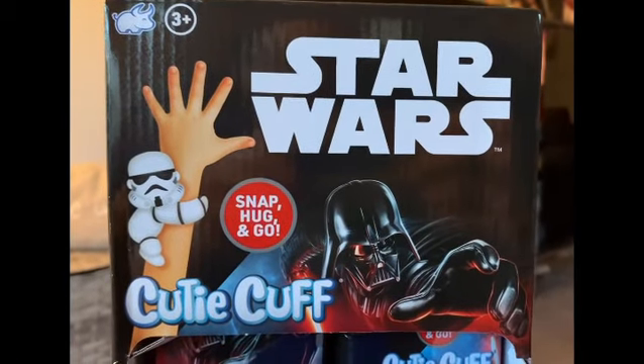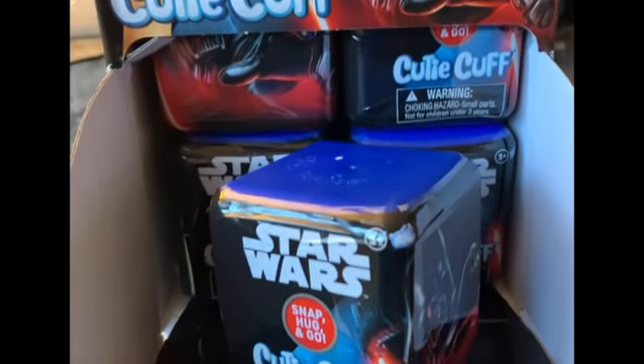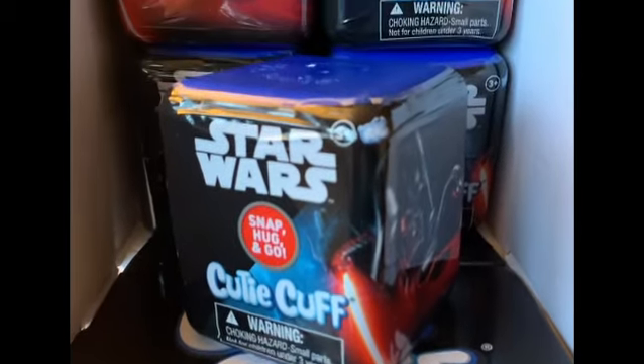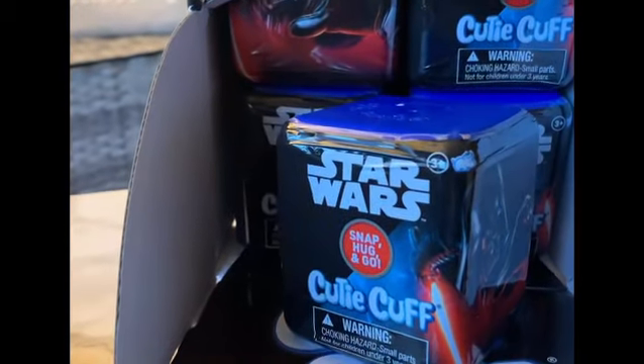Hey everybody, Mark from Yoda's News here and today I have something really cool to show you guys. This was sent over to us from our friends at Bullseye Toy and these are Cutie Cuffs. I'm sure you guys have seen these — they make Cutie Cuffs in a lot of different styles. This is the Star Wars style and they have nine different ones you can pick from.